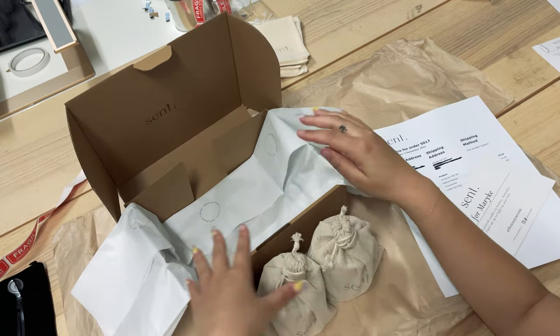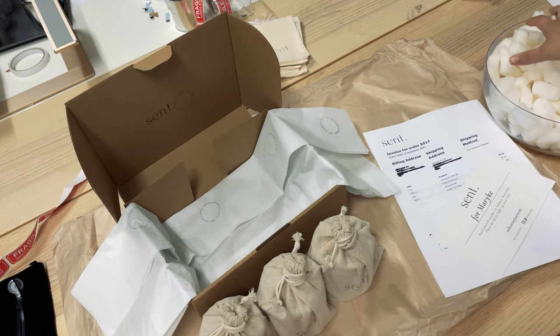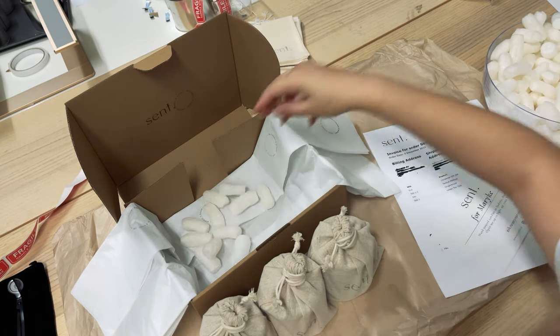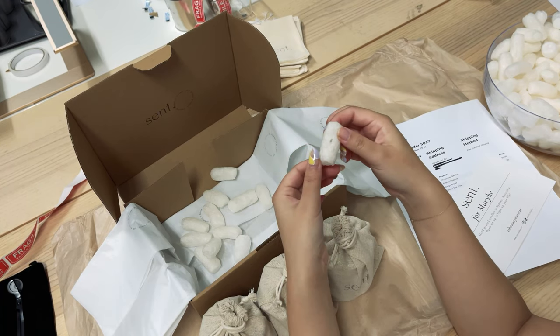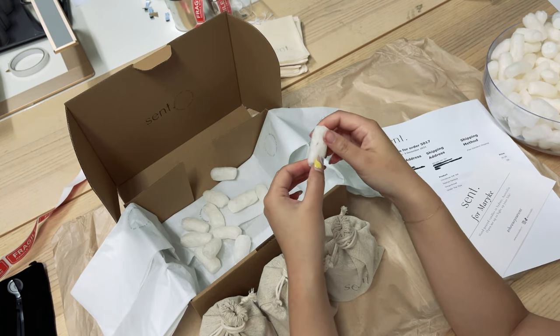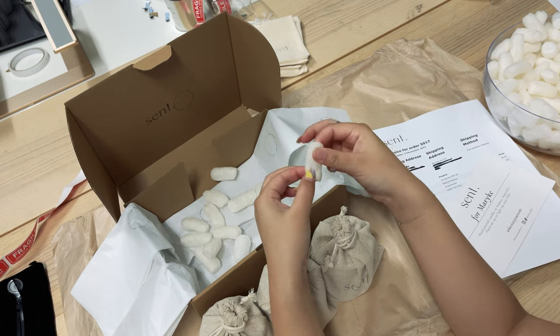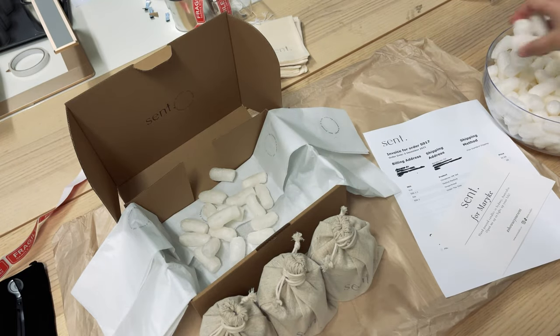Now they're ready to go into the box, but first I like to fill it with a little bit of biofuel so there's some cushion at the bottom. These biofuels are made of 100% cornstarch and are completely biodegradable — they'll either biodegrade in nature, or you can run them underwater and they'll dissolve. It's such a good eco-friendly alternative to traditional soft plastics like bubble wrap.